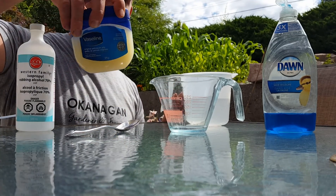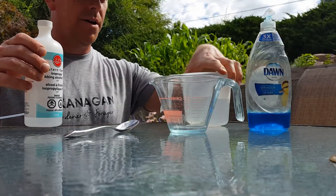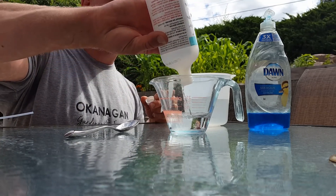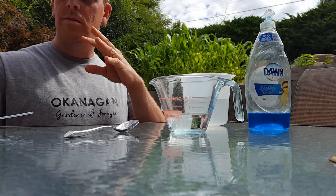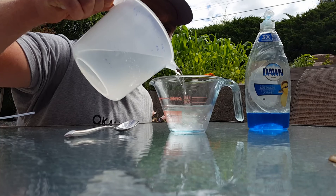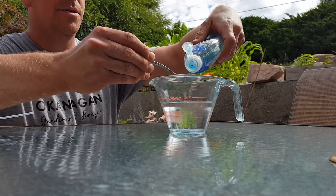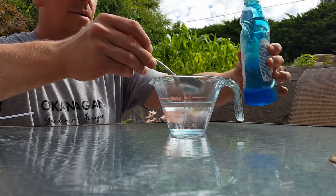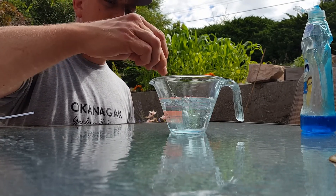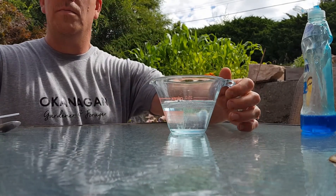These are the things I'm going to use. The Vaseline or petroleum jelly I'll explain later. 70% isopropyl alcohol, some dish soap, some water. I'm taking the isopropyl alcohol and mixing it with water, one to one — equal parts. It's 100ml of rubbing alcohol, 100ml of water. And I'm just going to use half a teaspoon of soap.